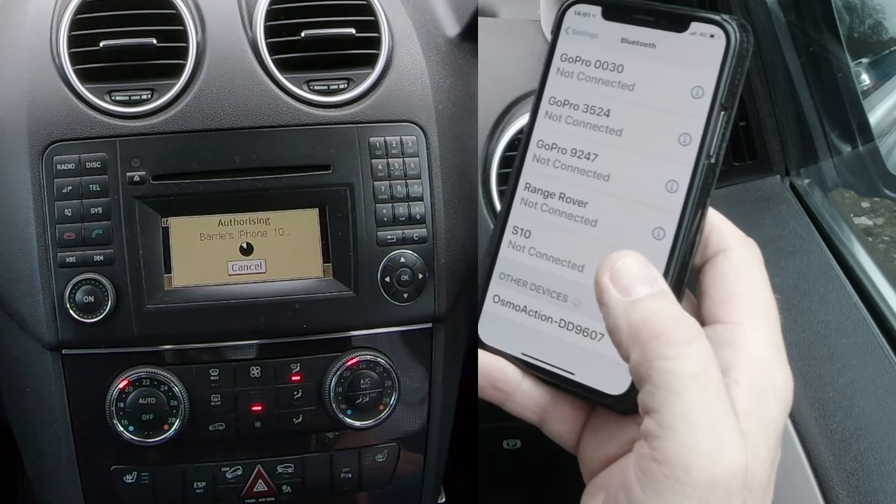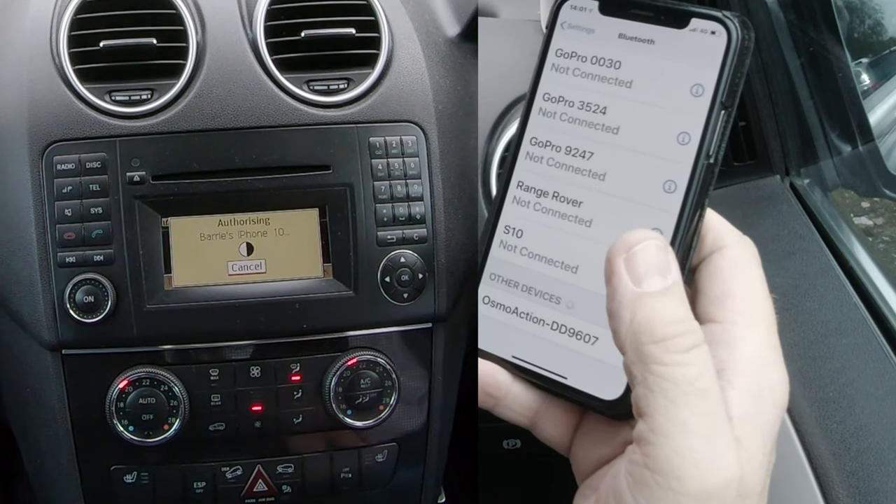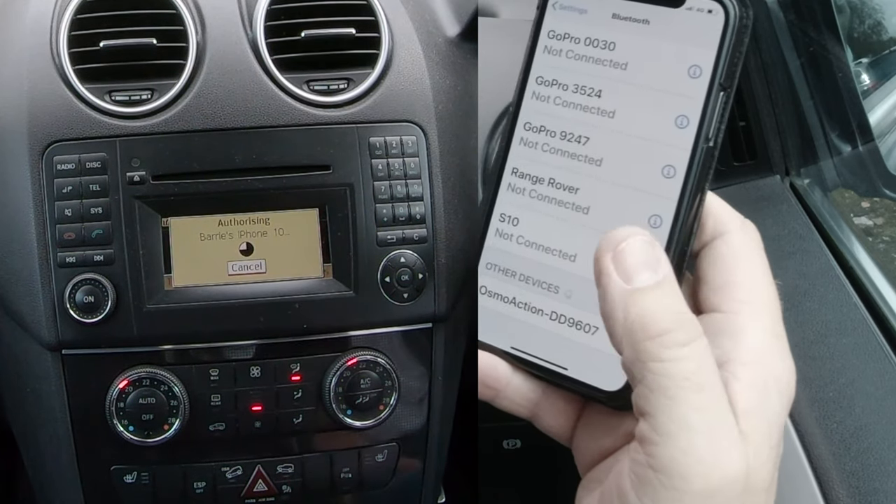Now we'll see whether this works — it should bring it up on my phone and then I've got to match the four noughts on the screen. As I say, sometimes when you've just deleted it, it gets confused.